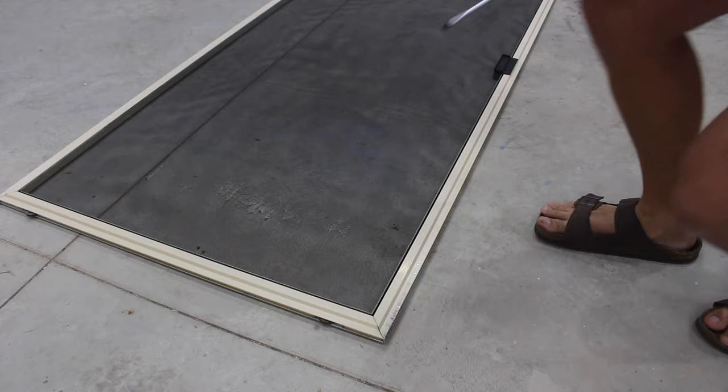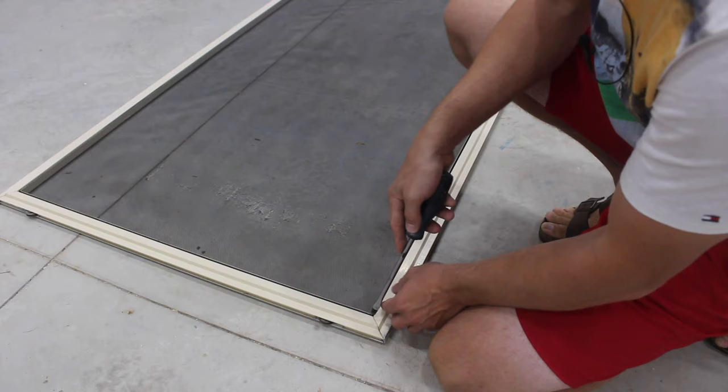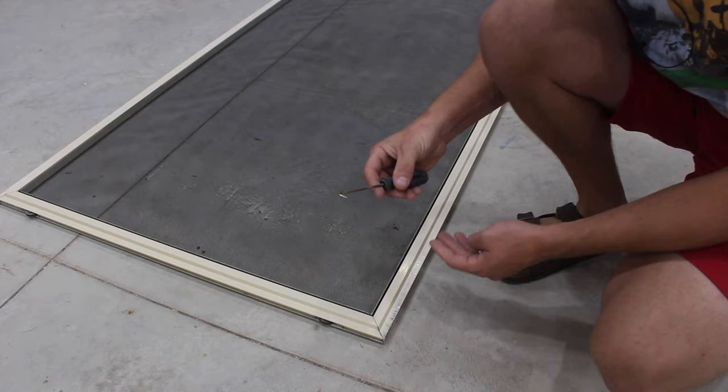The first step is to remove the old screen, and it's pretty easy to do. There's a spline in the groove that holds it in, and you just need to find the corner where they started and finished and use a screwdriver to pry it out. I have one of these tools with a little hook on it and I'm going to use that to get the spline out.